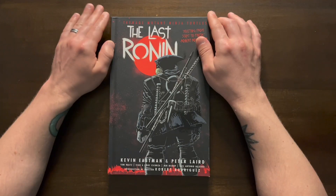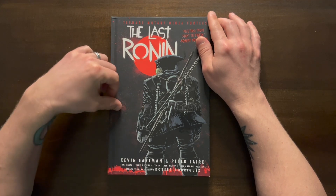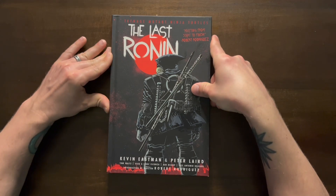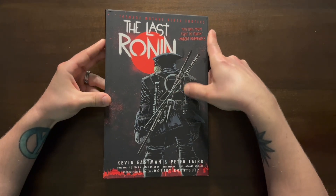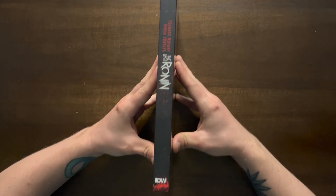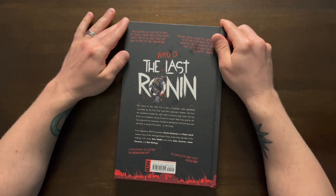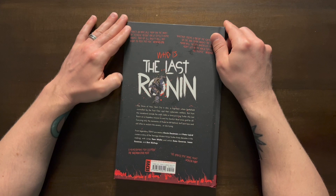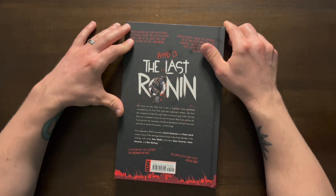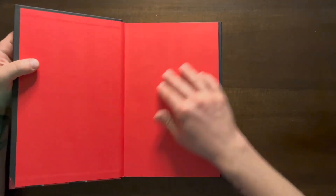Here is the front of the book - The Last Ronin - with him on the front. It's got a matte finish, and then the Ronin and the words are glossy. Here's the spine of the book, and then the back of the book with 'Who is the Last Ronin?' and a cover price of $29.99.